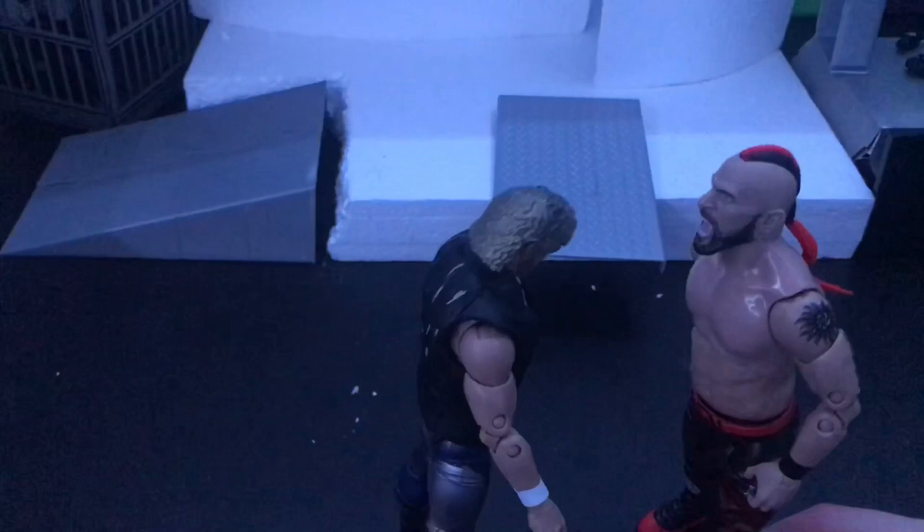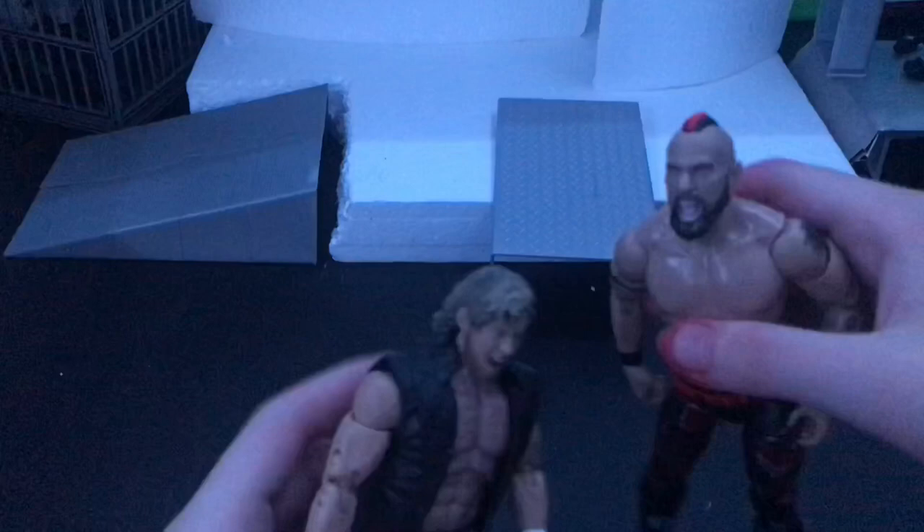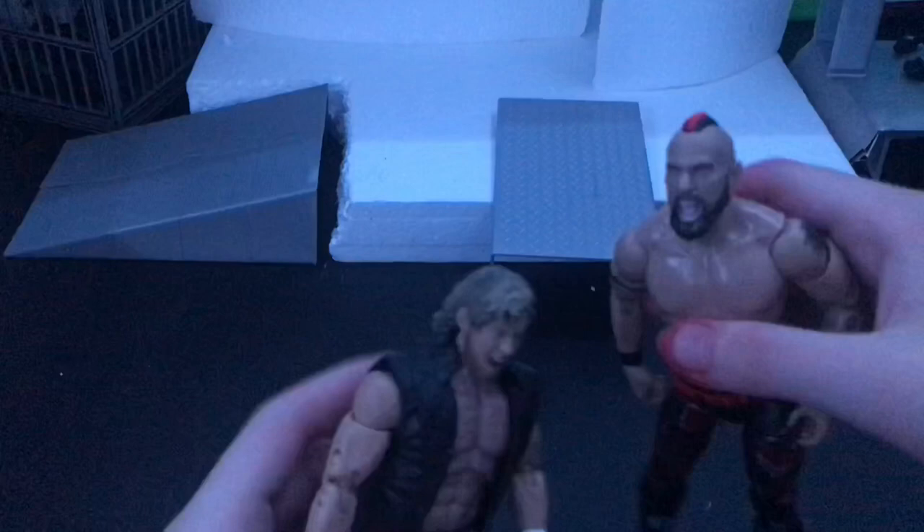So we got another AEW figure — this is Kenny Omega, that was my first AEW figure. He's pretty good, but this is not about him because we don't like Kenny Omega anymore. This is about Lance Archer — he can do some pretty good stuff.